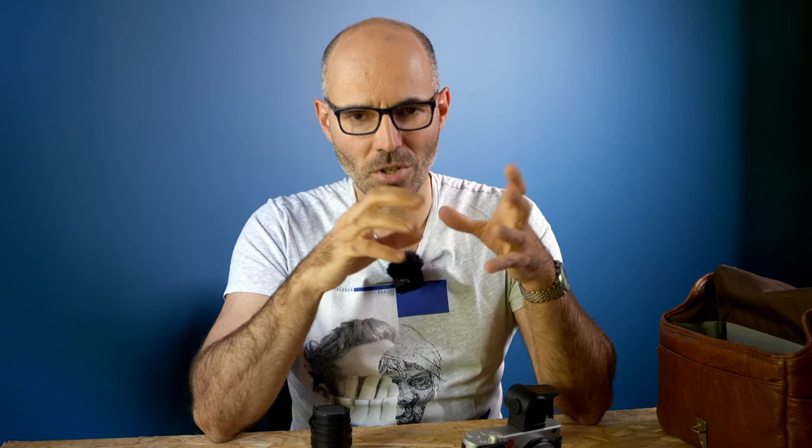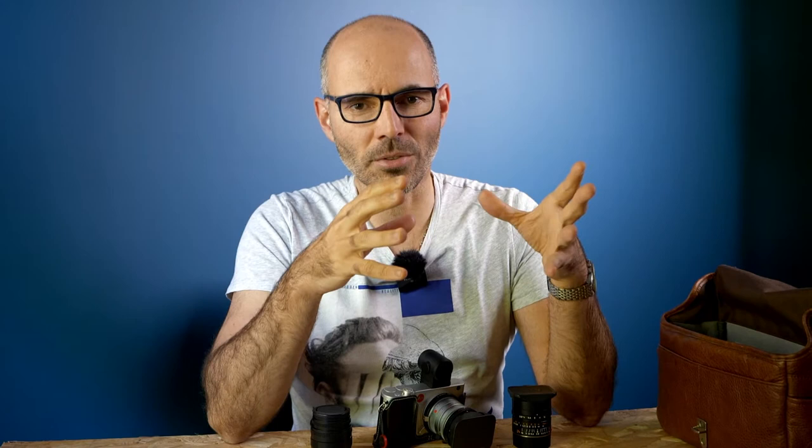Then I discovered the SL2, and I remember being invited to a store presentation before it launched. Oh my God, it's a wonderful camera — a piece of art, a gem of design. The EVF is just wonderful. But it was too expensive. So I discovered the Lumix S1 series — the S1 and S1R — and that's how they arrived in my gear. I started with the S1 as my full-frame L-mount camera, found mint condition on the used market.